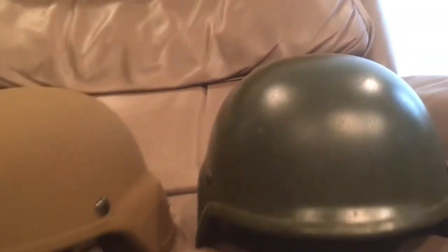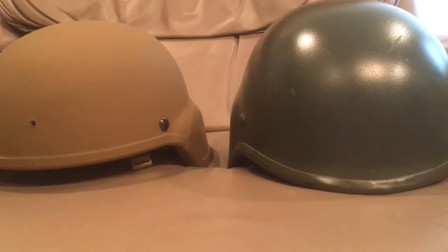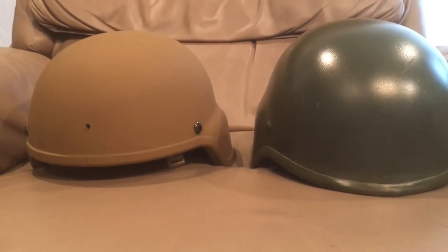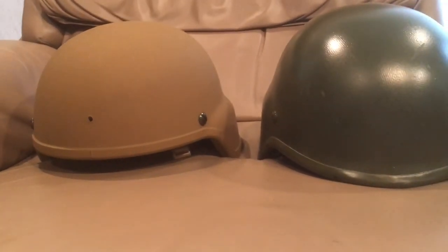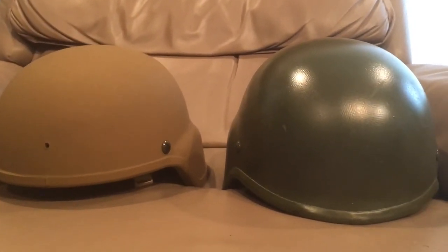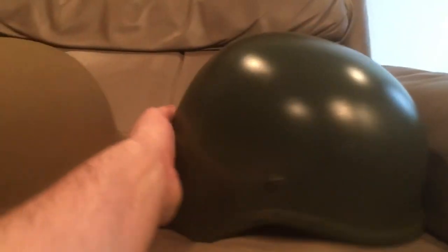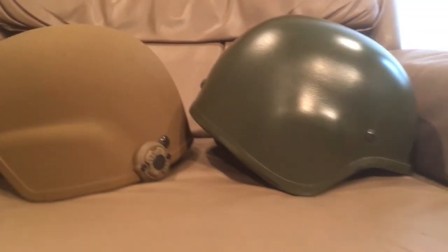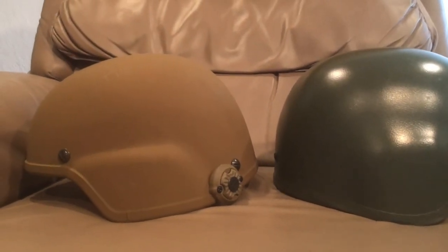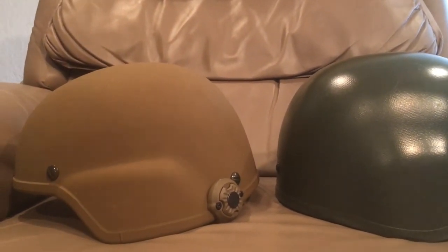Hopefully this answered all your questions, Duncan, and gave you some insight on my opinions towards helmets. If any of you have any other helmet comparisons you'd like to see, I'd be more than happy to do that. Just bear in mind the ECH is going to be better than pretty much all 3A Kevlar helmets because it's improved materials and one of the newest designs. That's pretty much just going to be the outcome of every comparison video, but I'll still do a visual comparison if you want to compare sizes, shapes, and profiles. I'm more than happy to make the videos, but note the ECH is going to be better protection-wise than most other Kevlar helmets out there.